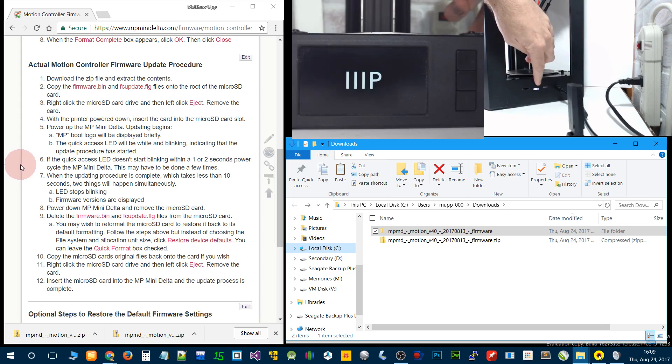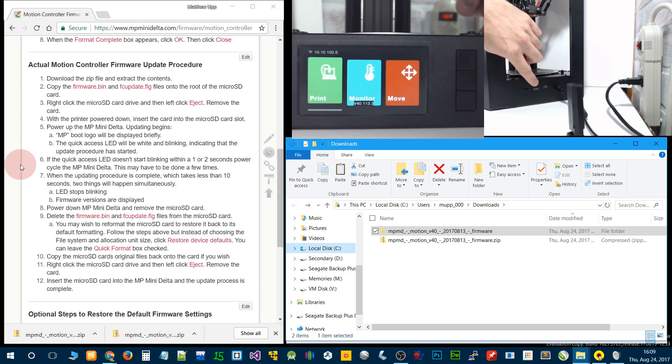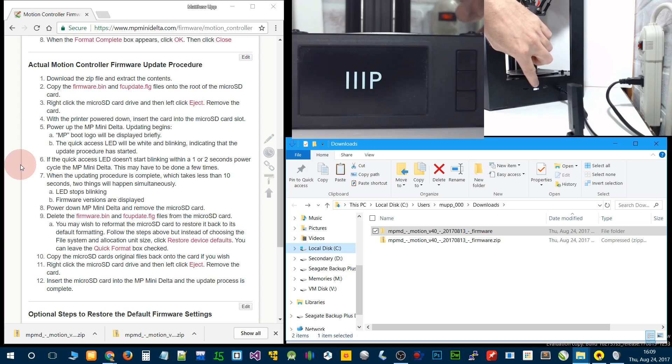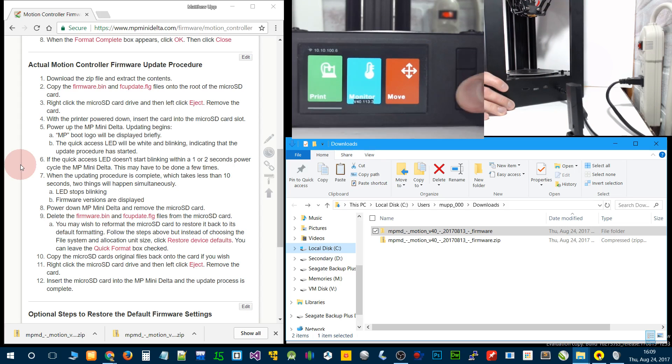This little light here is going to flash — you can see right here. The firmware numbers appear and we're now on version 40. That light stops. Just to show the process again: sometimes if this light won't flash, or it just flashes once and goes to the boot screen or the menu, you may have to turn it off and on a few times to get it to work. You'll notice it's locked up — the way it's supposed to be — then turn it off.